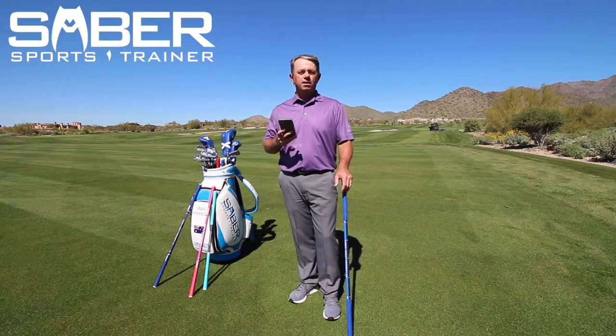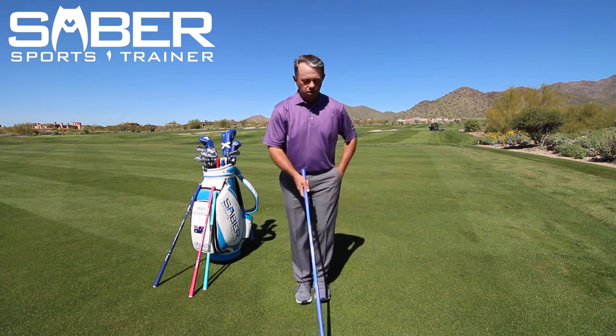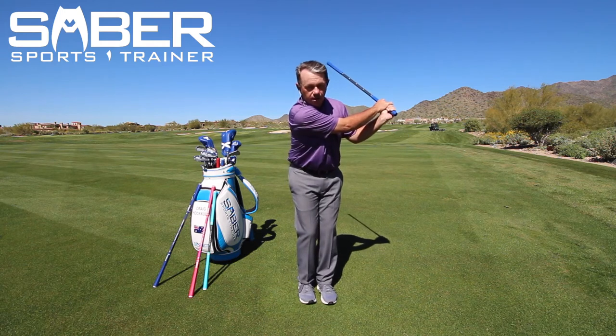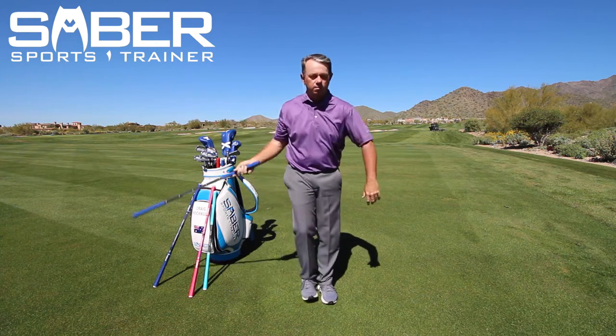All right, so this is your backswing snapper drill. What you're going to do is take the saber, hold it at the light end, put your feet together, go to the top of your follow through, let the ball drop, step, and snap it — and you're still trying to get that snap right at the bottom.